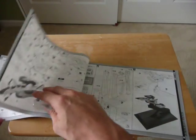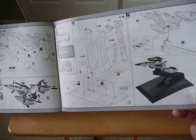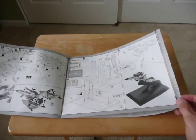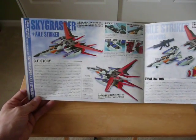I'm looking forward to putting this thing together. I like airplanes and jets and stuff, and I think this will be pretty cool. Oh, here's the color layout — there we go.